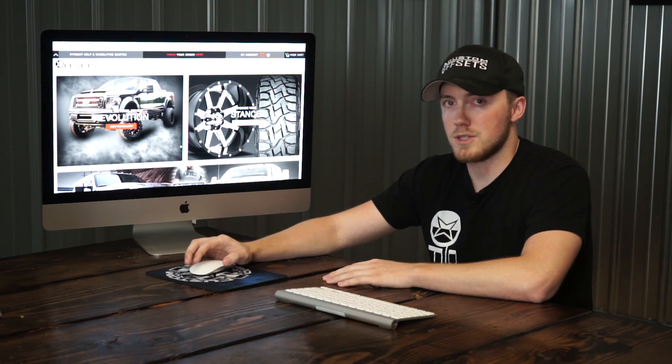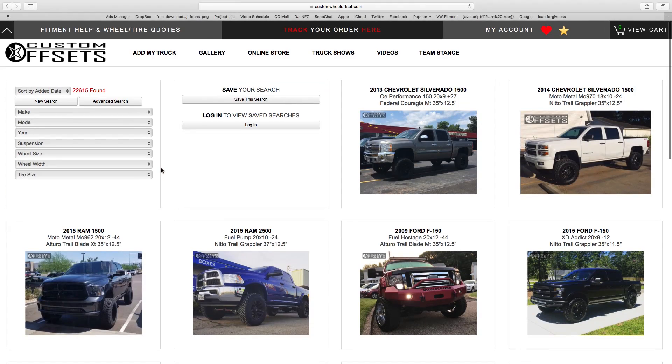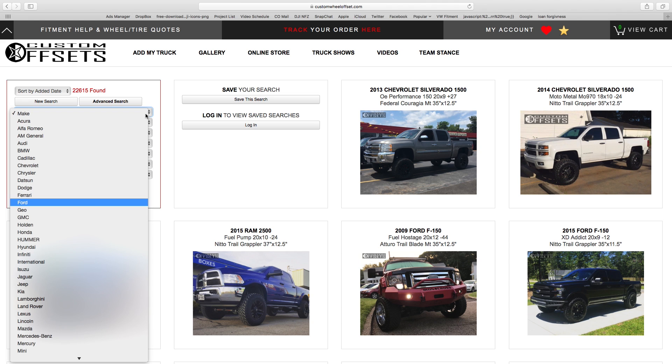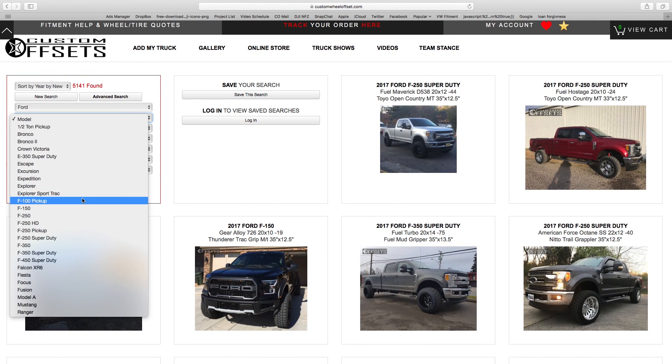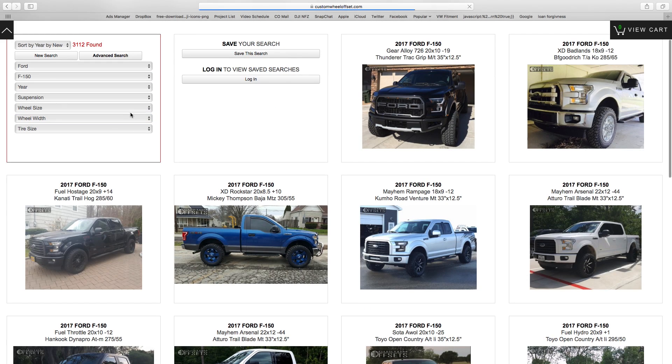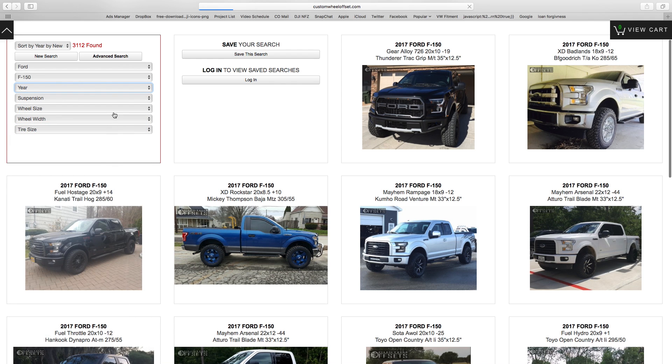To begin, most people get to the website for the gallery, so let's jump in there to start. The best way to start is to narrow down by your year, make, and model. A lot of times people leave out year, but we did add that recently because we have so many — over 22,000 in the gallery. But you don't have to use it.